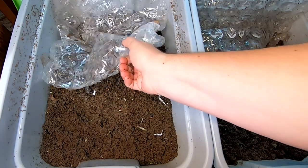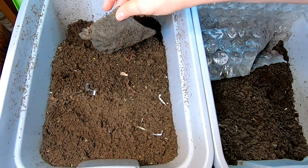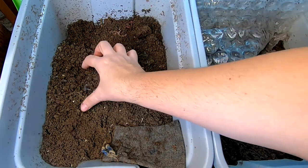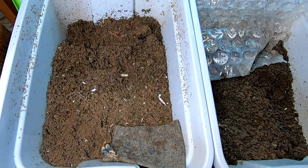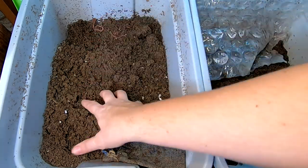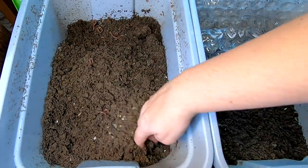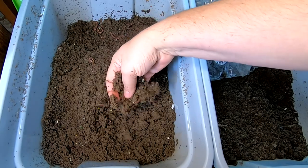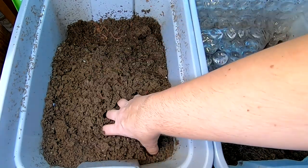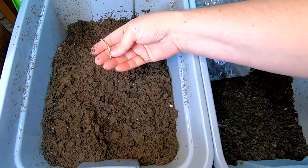They are not going very quickly. Let's move the bubble wrap and see what we've got here. It looks like I've still got some corn plastic from the paper bedding. The castings of course look really good, but they are not exactly moving out.